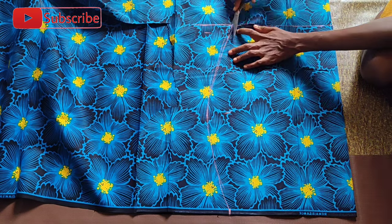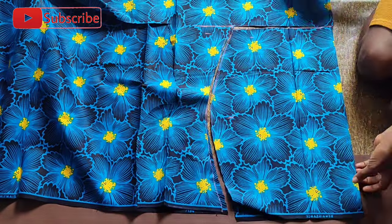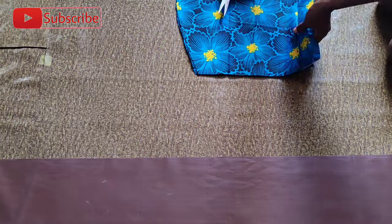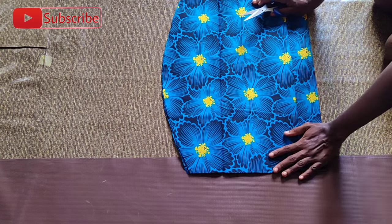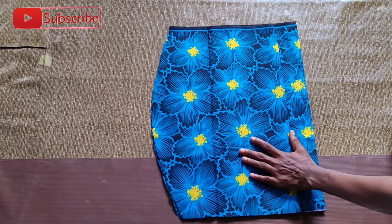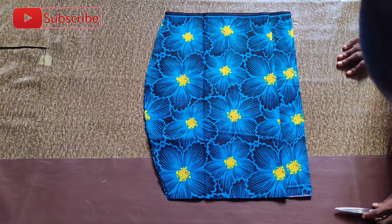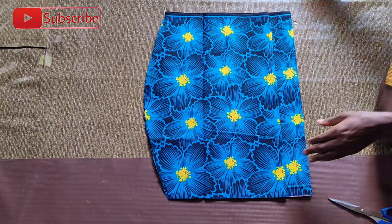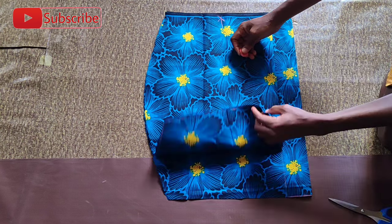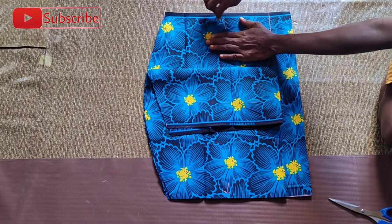I'm marking the waist, hip, and round knee measurement on that fabric. For the waist — 28 inches with sewing allowance gives 30 inches divided by 2, that's 15 inches. Hip measurement 42 inches divided by 2 gives 21 inches, and with sewing allowance that gives 23 inches. The round knee measurement I'm working with is 34 inches divided by 2, which is 17 inches. I also took out two inches zip allowance from the back and used chalk to mark which part is facing upwards and which is facing downwards.